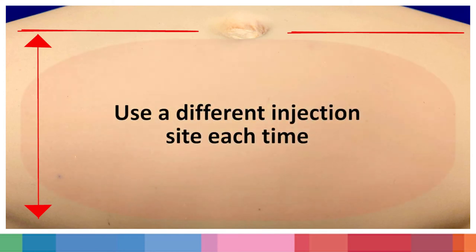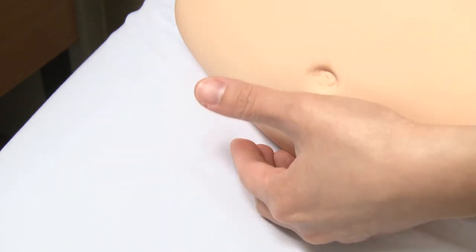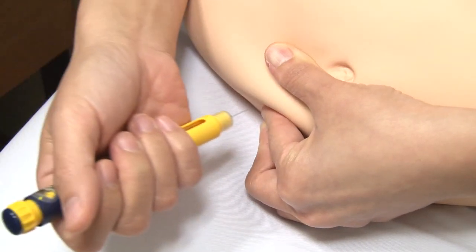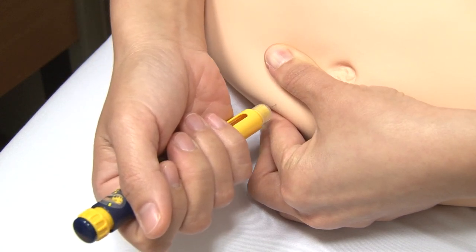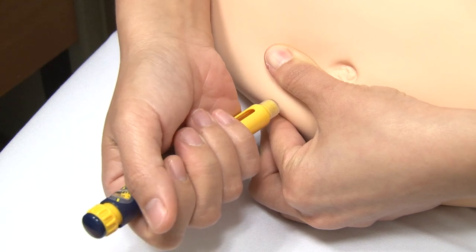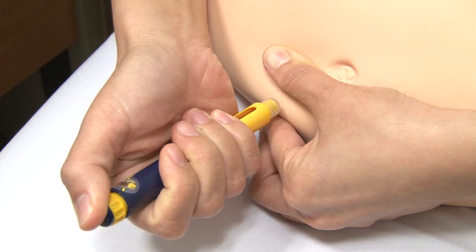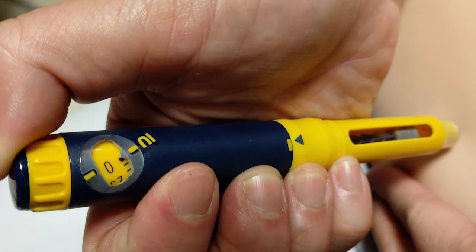Use a different injection site each time to lessen the chance of damage to the tissues under the skin. Firmly pinch the skin with your thumb and index finger and hold it. Hold the injection pen with your dominant hand and ensure that your thumb can reach the injection button. Inject the needle into the pinched skin at a 90 degree angle and slowly push the injection button until the dosage marker reaches zero. Wait for 5 seconds.